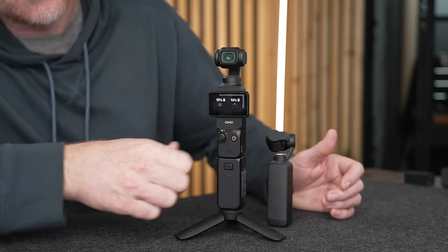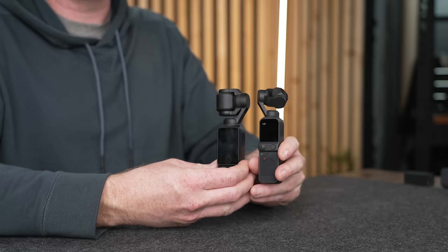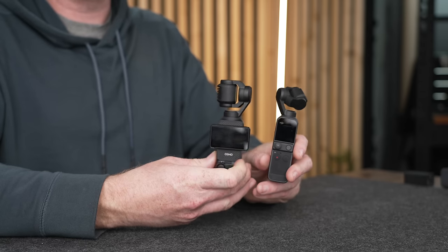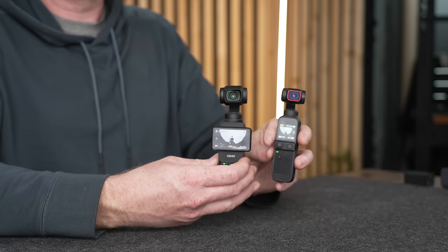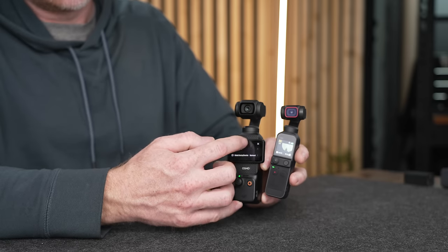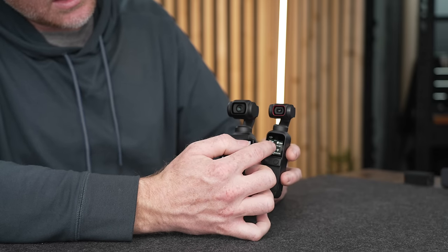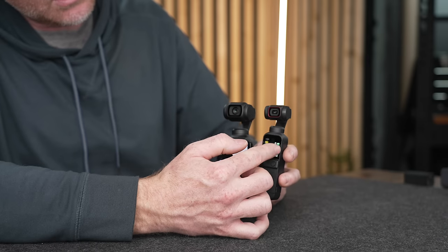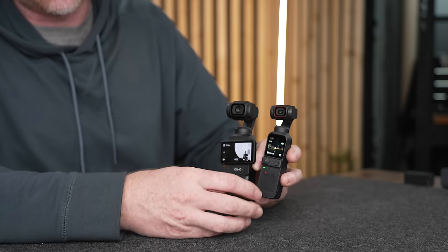The user interface has been massively overhauled to make it much easier to navigate the menus on the Pocket 3. There's also a huge difference in screen size — the Pocket 2 has a tiny screen that was always difficult to use, whereas the Pocket 3 has a new two-inch touchscreen that gives you a much larger, clearer interface. The menus are a lot easier and more clearly laid out on the Pocket 3.